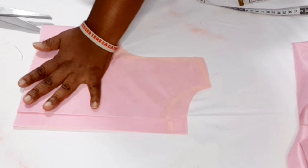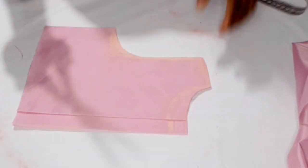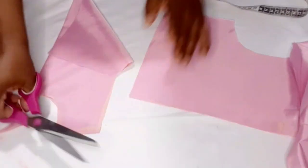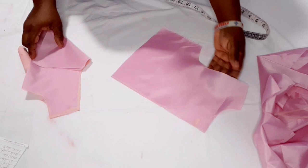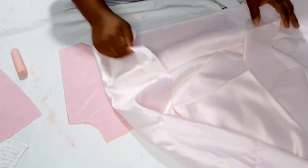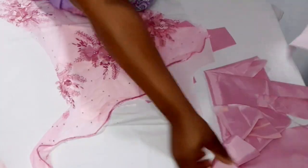I'm going to open the side, then separate it and cut out the front neck. Now I have this piece and I'm going to use it to cut out my duchess satin — just place it on top and use it to cut.